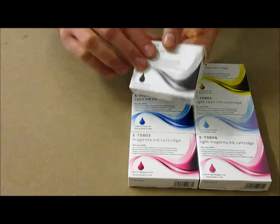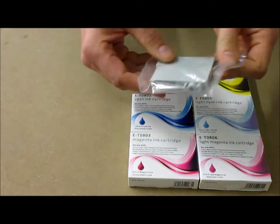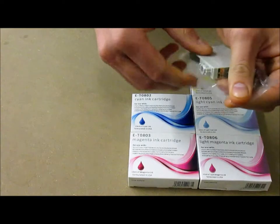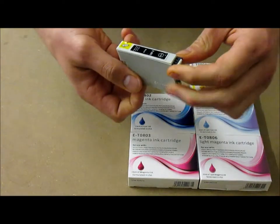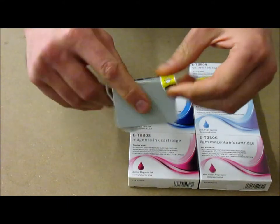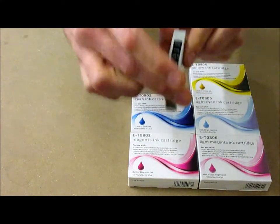Our compatible inkjets are very easy to use and install. Just remove the packaging, locate the perforated part of the plastic wrapper, remove the cartridge, remove the retaining wedge and locate the yellow pull tab. Please remove this and install into your printer.